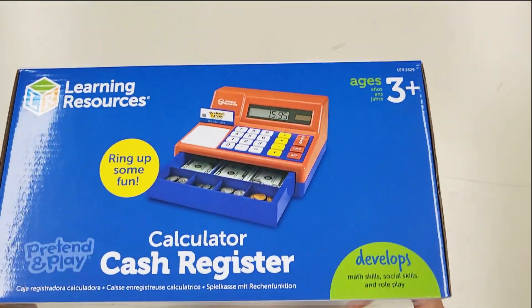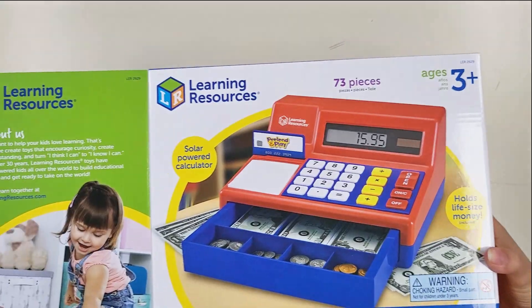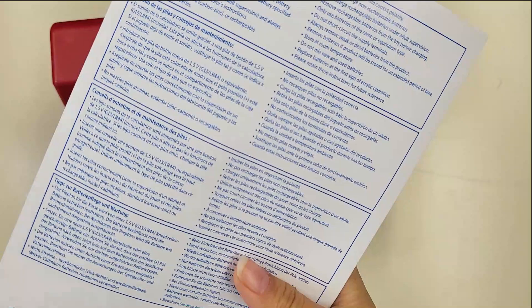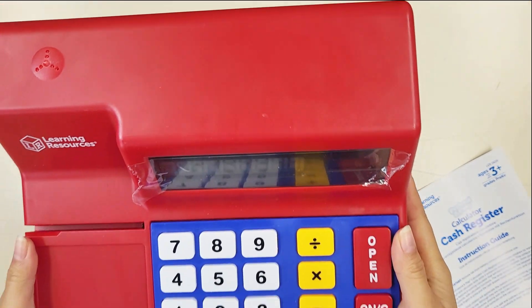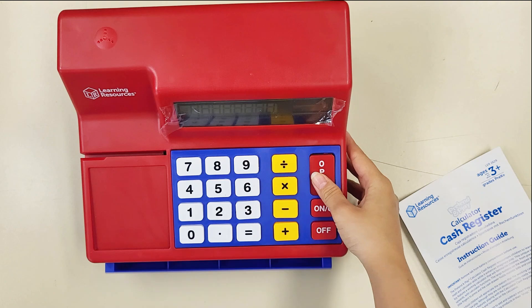Learn to add, subtract, multiply, and divide with this engaging cash register. It is made from sturdy plastic and the calculator is solar powered. The buttons on the calculator are huge and the numbers are easier to read.